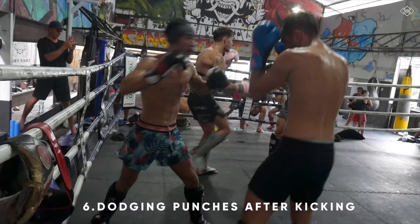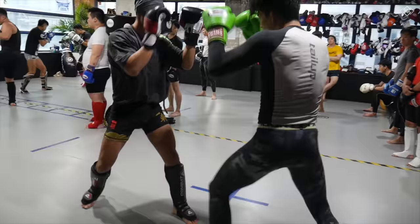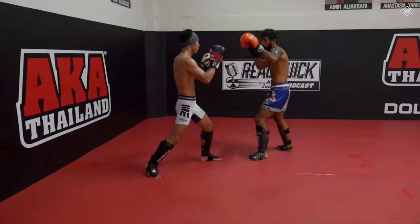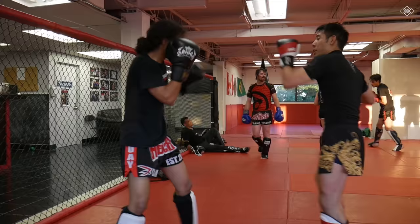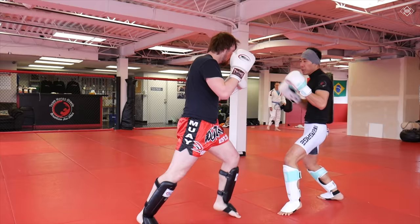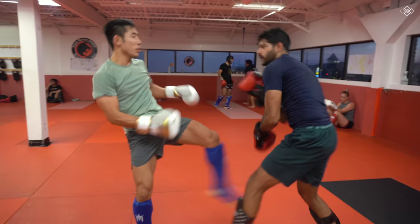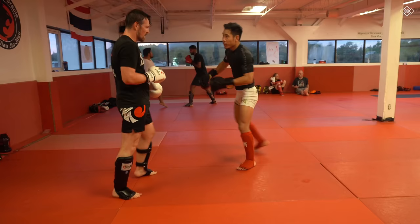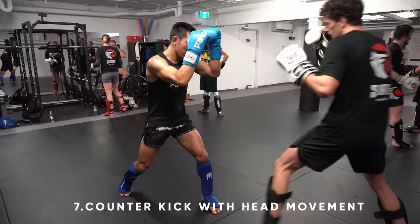Next, you'll be learning how to dodge punches after kicking. This program isn't just head movement for boxers, but for Muay Thai and MMA fighters as well. They say in Thailand, when your opponent punches you kick, and when your opponent kicks you punch. So as I mentioned earlier, we should always be anticipating the counter. In my head movement program, you'll be learning the most efficient head movement patterns combined with footwork to evade your opponent's counter punch or punches.